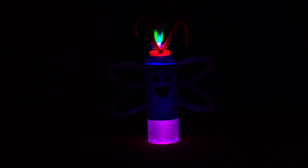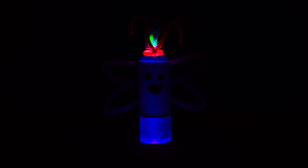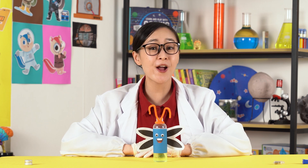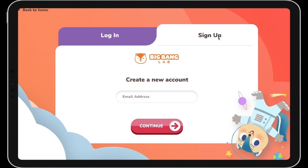You can try this experiment again with different types of inks to see if they are fluorescent or not. Bye, Chipsters! I'll give you a call when we have another crime to solve. Want to watch the full video? Sign up now and get started with your own free trial!